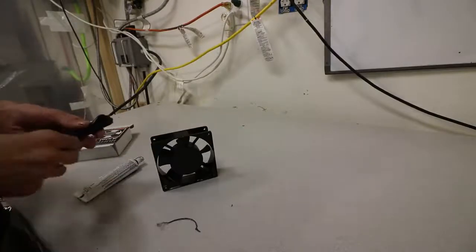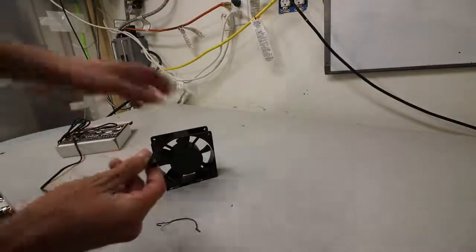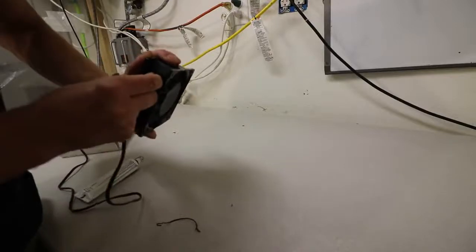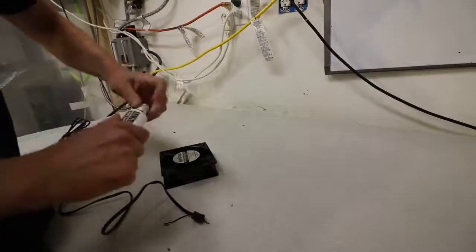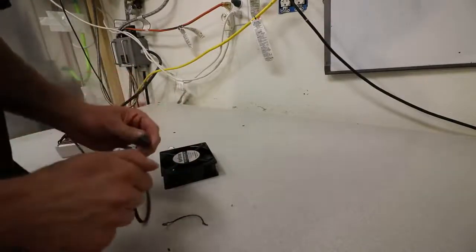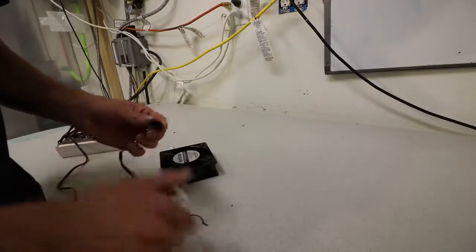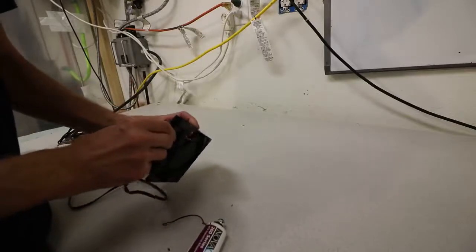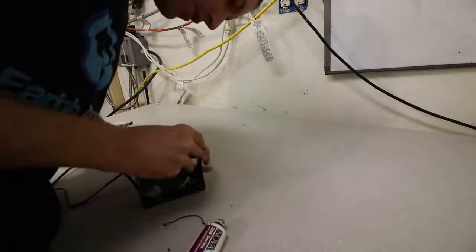Another thing you want to make sure you do is seal this connection — the power cord goes onto these prongs and it's not sealed. You want to take a little bit of RTV, which is just silicone sealant. You can get it at an auto shop or just use some bathroom caulk — similar stuff. Just put a little bit of RTV on that little section right there. This will stop you from, one, electrocuting yourself, and two, it'll stop you from shorting out and hitting a GFI.